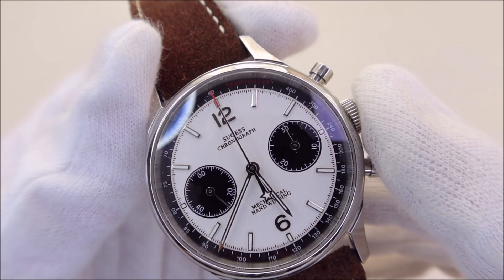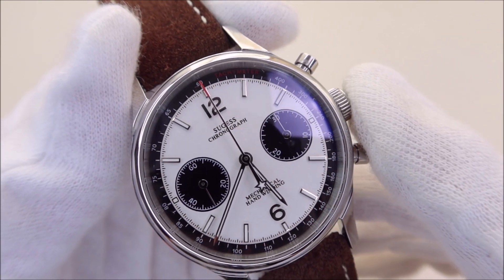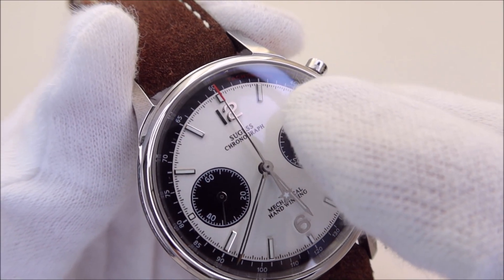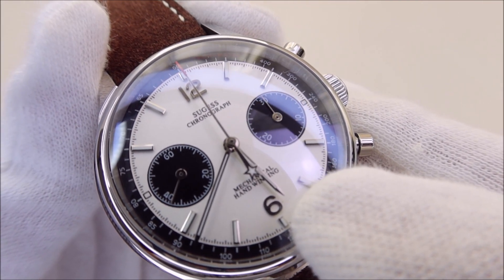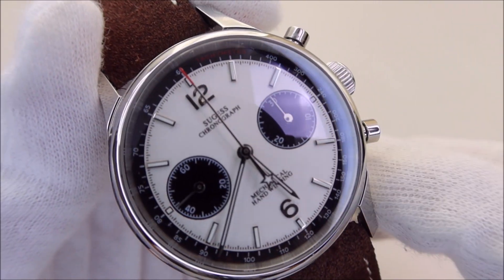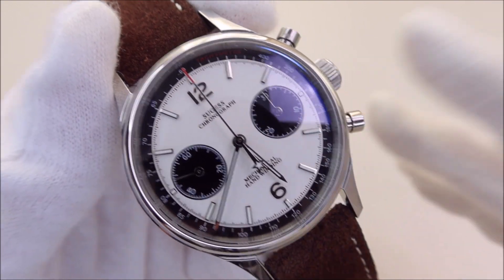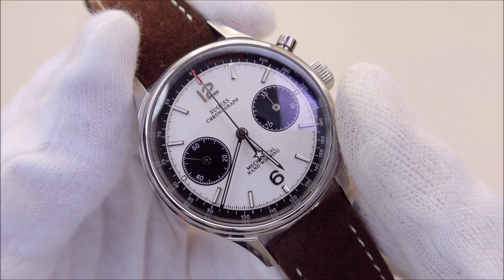The 12 and 6 positions are numerals. The handset is also high-polish, with a red tip on the seconds hand and a star for the counterbalance of the seconds hand. There is lume on the hour and minute hands as well as the rectangular markers, but I'd say it's just okay — something good to have, so I wouldn't bother doing a lume shot.